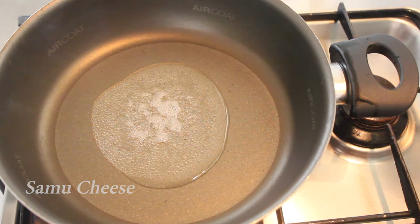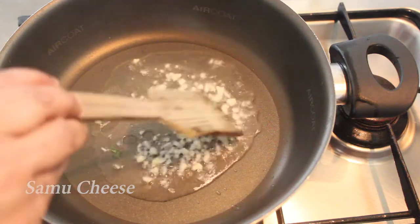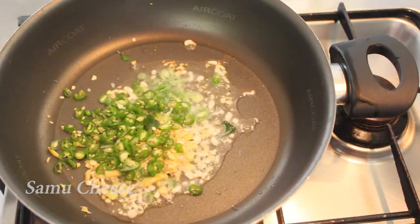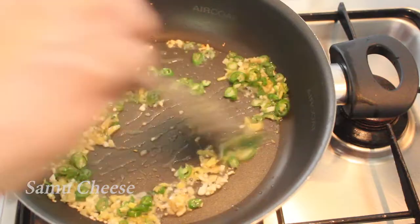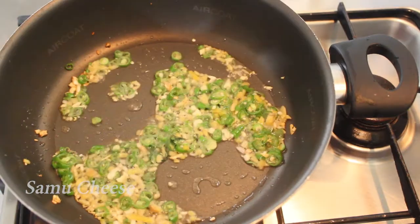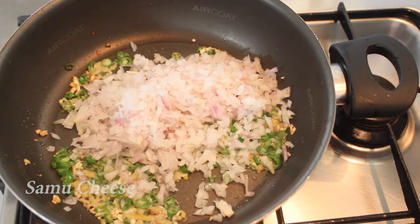I am going to add a little bit of salt. Then add a little bit of meat and some vegetables.